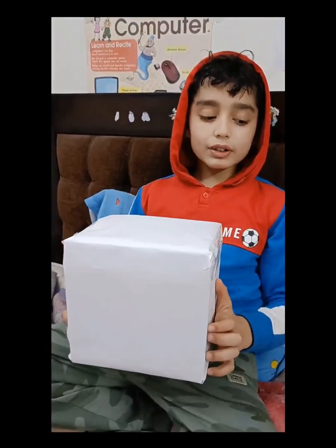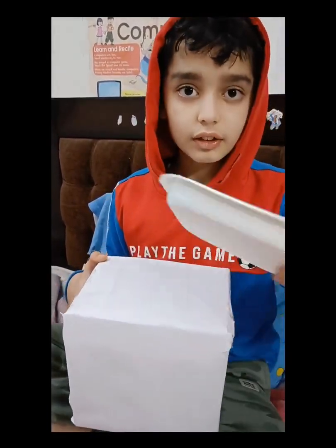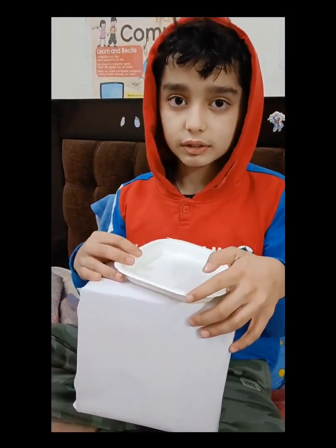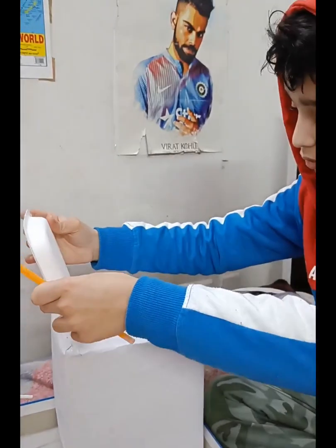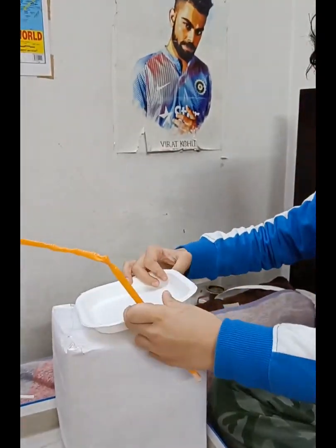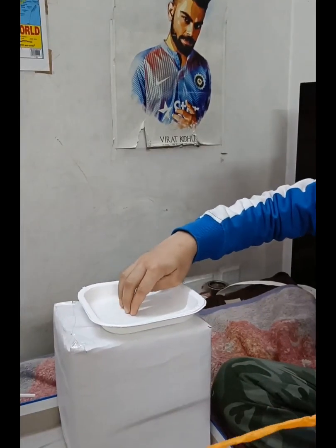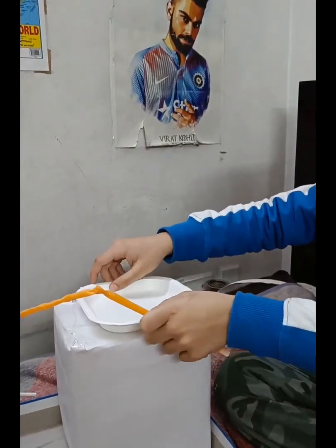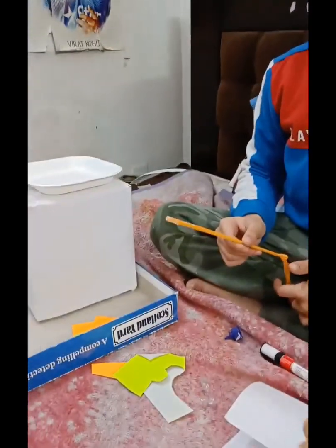Now the box is ready. We would put the lid above the box. Let's make the windows and doors of our house.